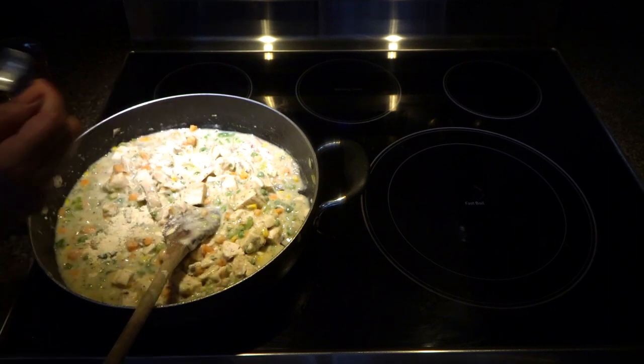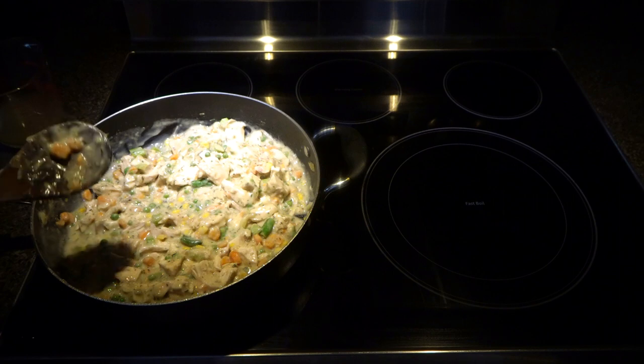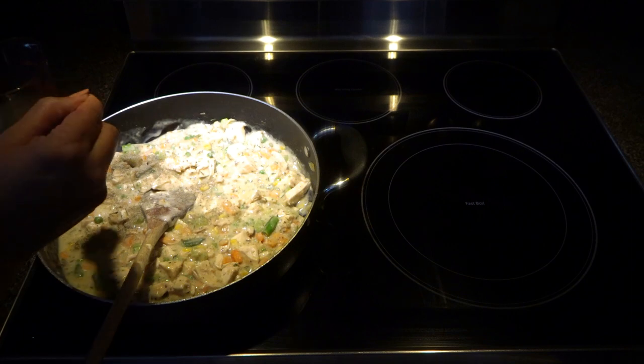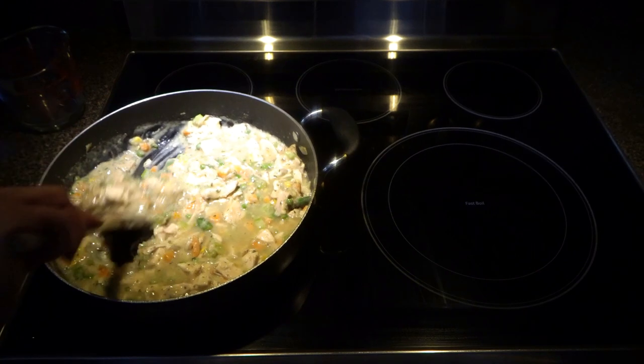We will add half teaspoon of chicken powder and half teaspoon of garlic powder. You can check your seasoning now — if you need salt or pepper you can add to your taste. I'm going to add another quarter teaspoon of black pepper and another quarter cup of chicken broth, so in total we have used two cups of chicken broth.